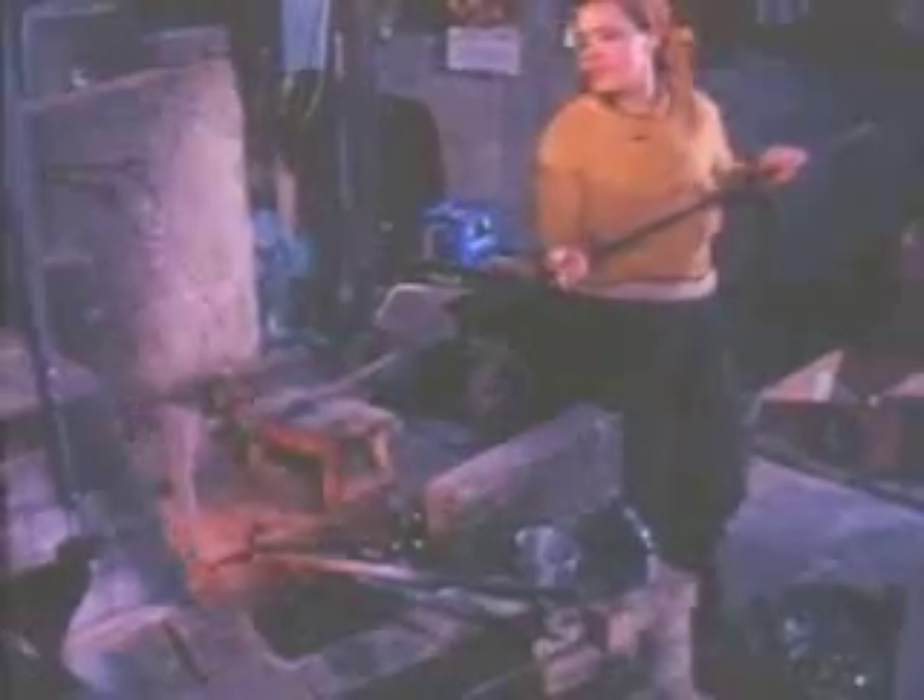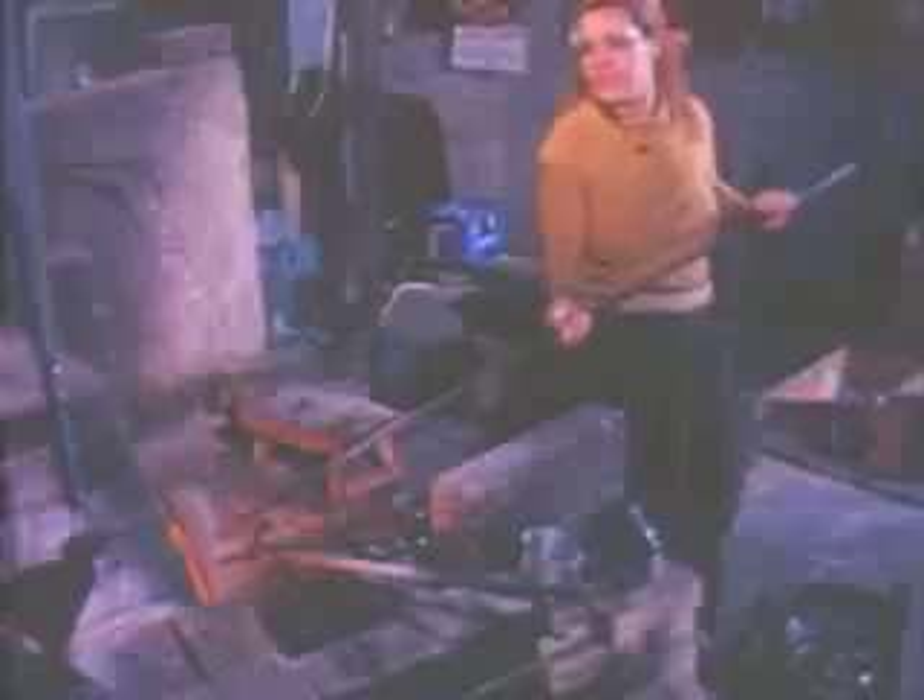This is an old furnace. I am going to tear it down and build a new one because parts of the bricks are falling into the glass.